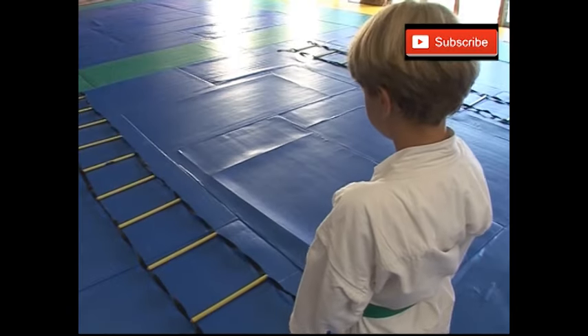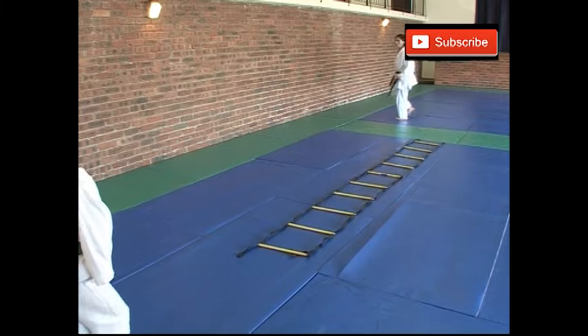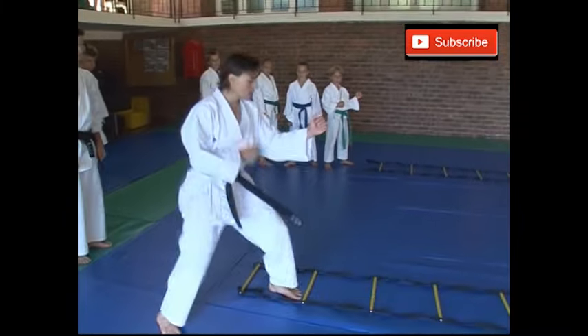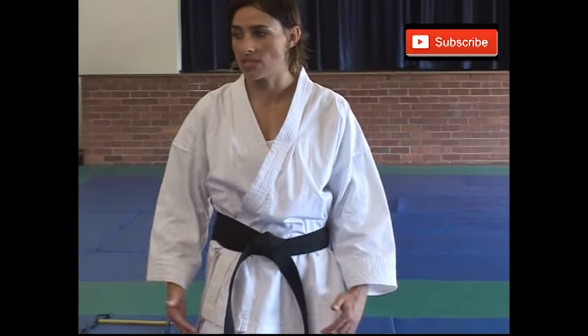This is called the ladder drill. We can do it with a ladder similar to this, or we can use beacons to do it. What it is for is to increase your agility — fast footwork, your ability to concentrate on your footwork, and just move very quickly through the ladder. The emphasis is on quick feet and agility work that you need to move from point A to B, to sidestep, to defend yourself, or to attack somebody quickly.